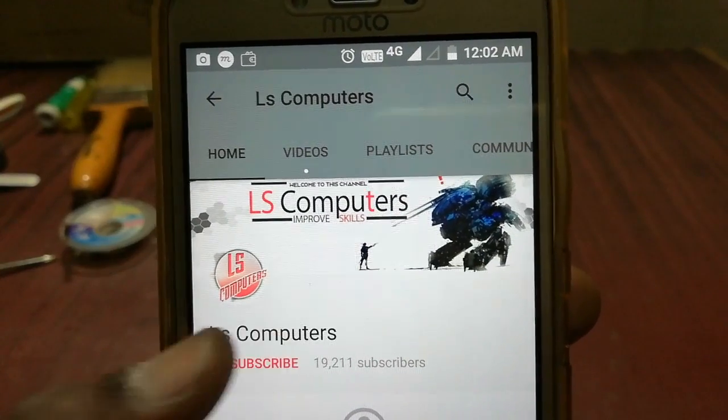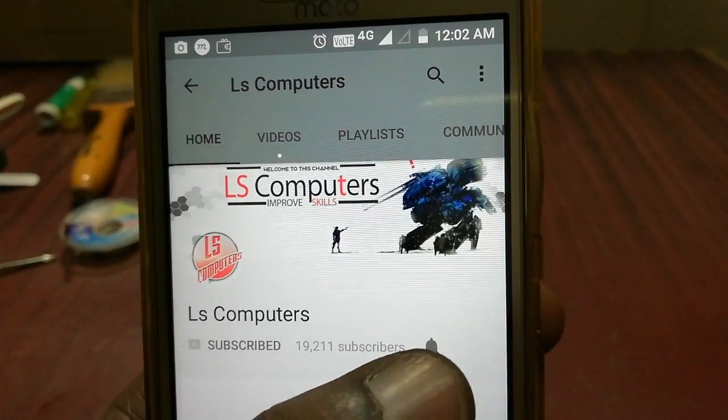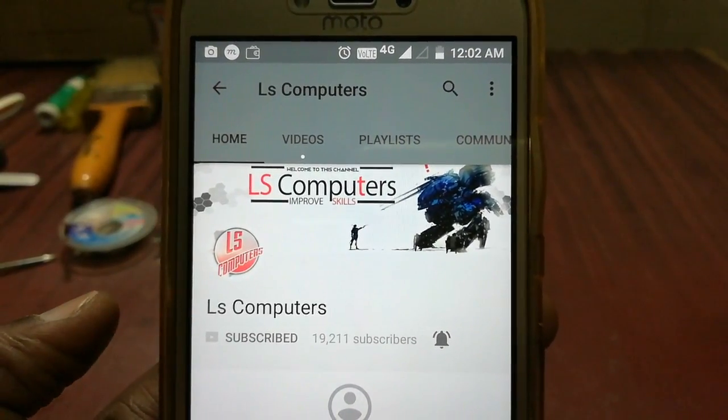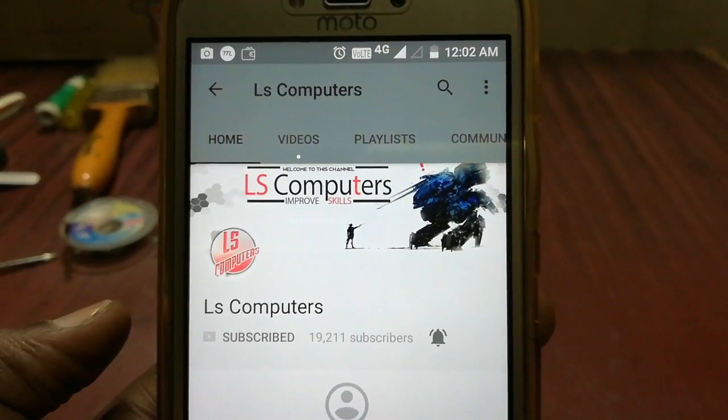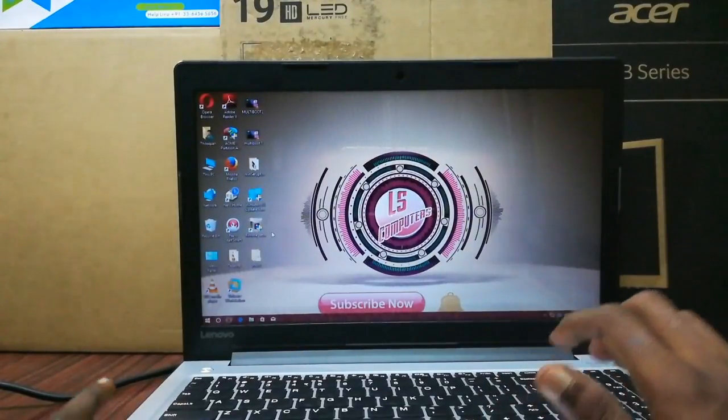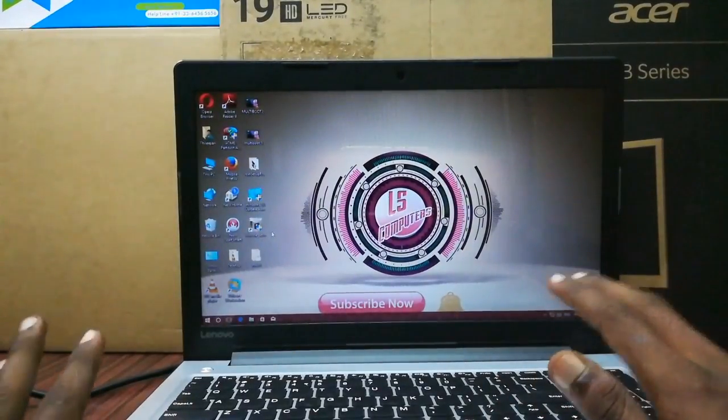If you subscribe to LS Computers YouTube channel, please click on the bell button and click on the latest video. This is my channel on LS Computers YouTube channel. Let's watch this video.